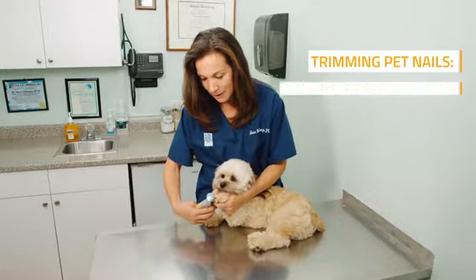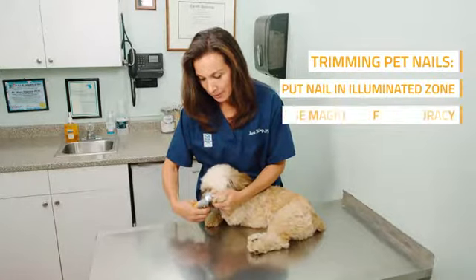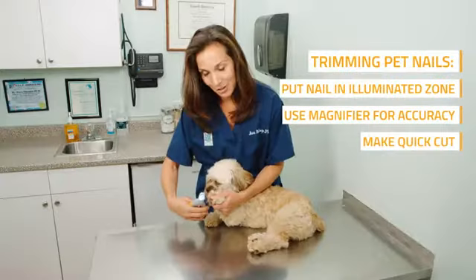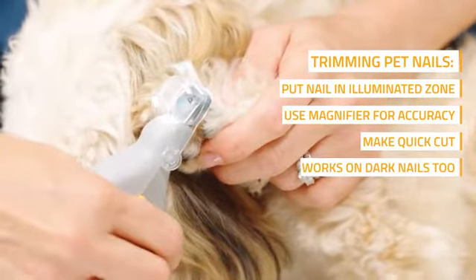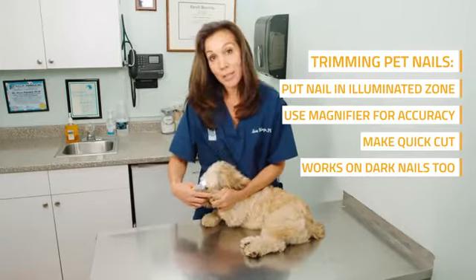You want to make sure that you put the nail right into the illuminated zone and do a quick motion just like that. And even though his nails are fairly dark, I can still use the magnifier glass in order to see exactly where to cut.